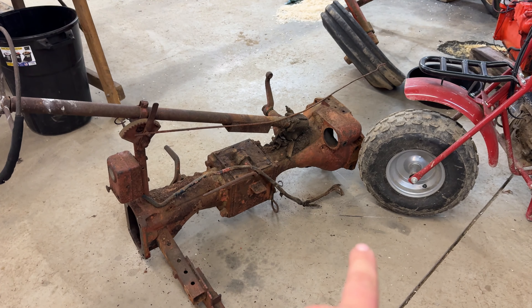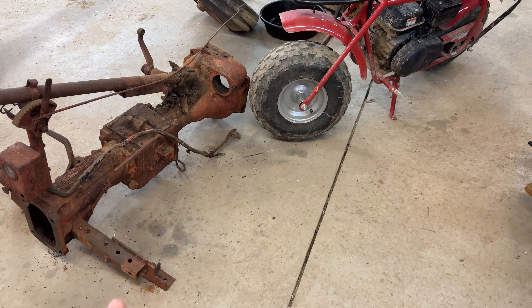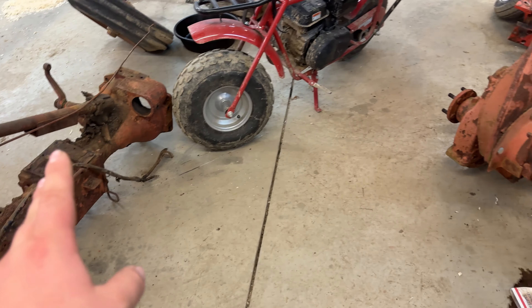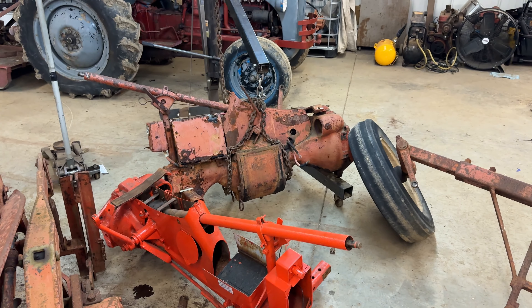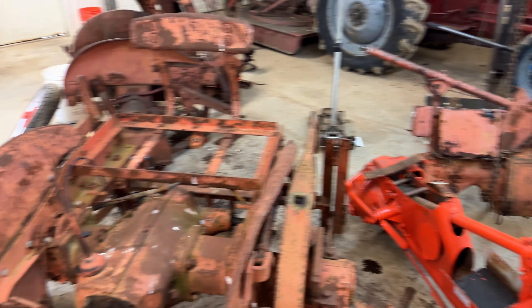So to start off talking about the transmissions, I have two of these. This one is just a two-speed — I'll explain what I mean by that. This one over here, that one right there, is a four-speed.